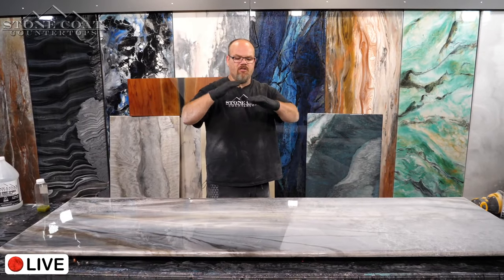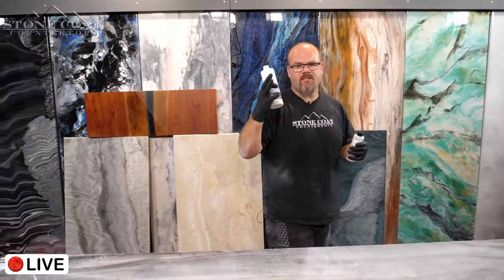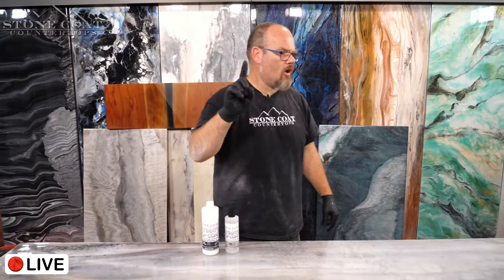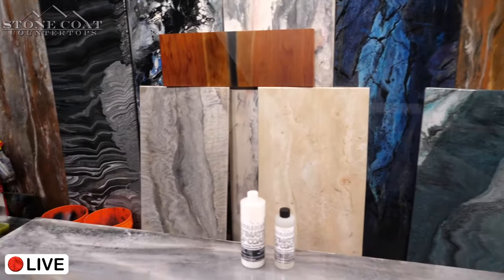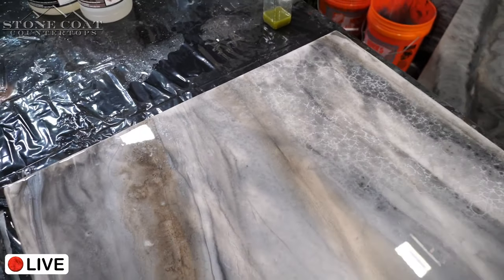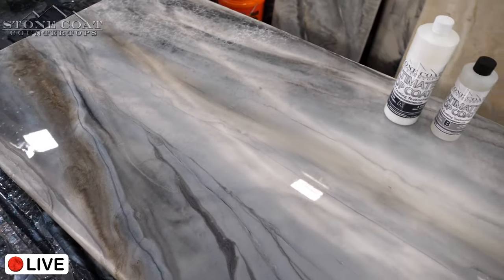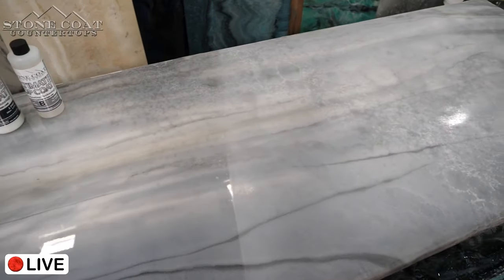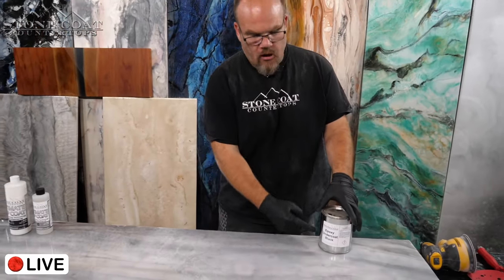It's actually a four-step process. Step one: undercoat. Let me go grab the products and do a full recap, because I covered a lot and I don't want to be confusing.